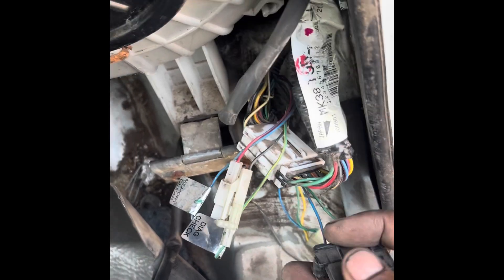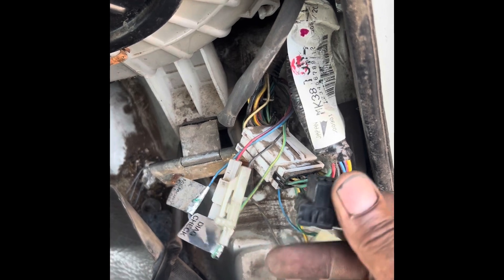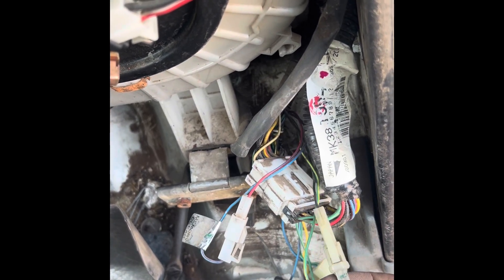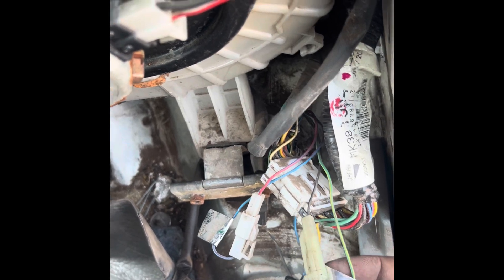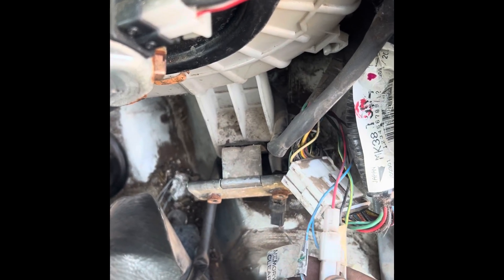If you do have a scan tool that can work with these vehicles, you can use this. Or, which is what we're gonna do, you can pull your codes by disconnecting this green yellow tracer wire, and you can clear the memory by disconnecting the blue red tracer wire.